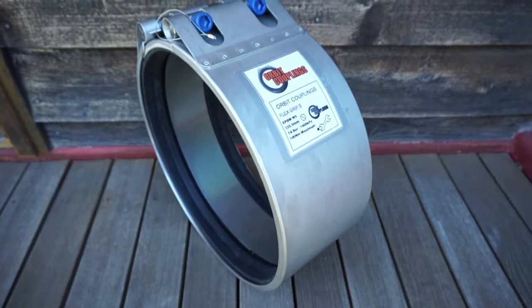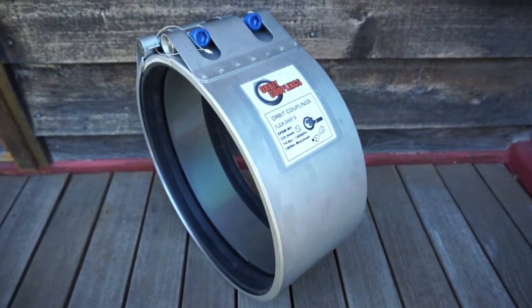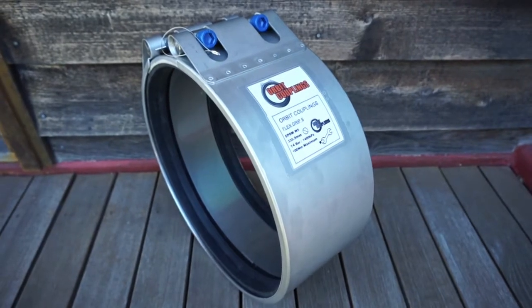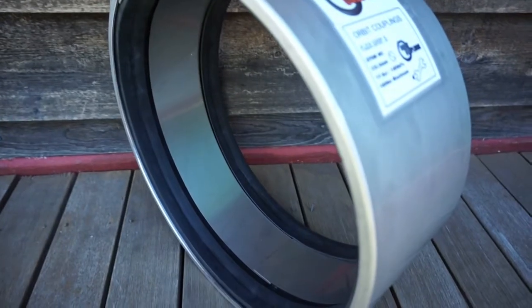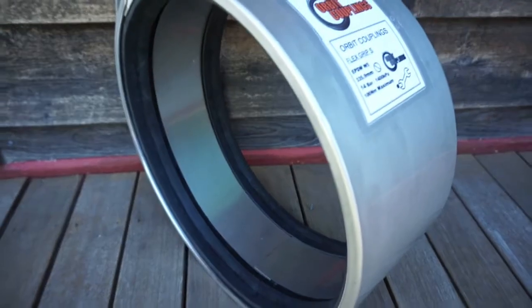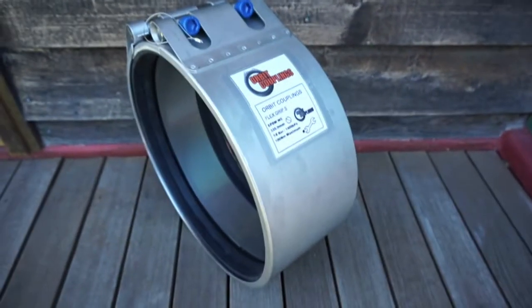The coupling has 316 stainless steel casing and lock parts with teflon coated bolts. It features an EPDM sleeve with 316 stainless steel strip insert. This coupling is rated to 14 bar working pressure.